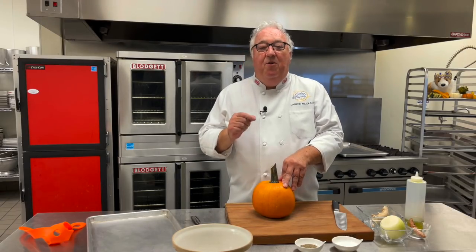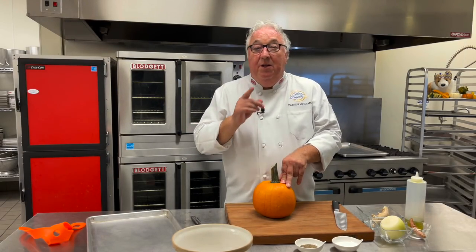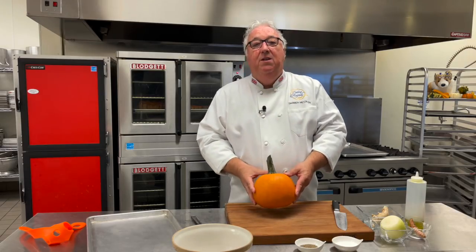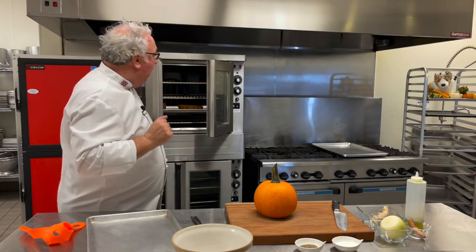I want to share with you my favorite pumpkin soup. I don't use canned pumpkin in this recipe — it's all fresh. So it takes a little extra time, a little extra work, but it's worth it, I promise, so don't let that put you off. I use pie pumpkins when I'm making my pumpkin soup, but I've also got a fairytale pumpkin roasting away in the oven because I want to serve the soup inside that.